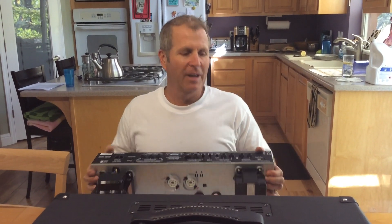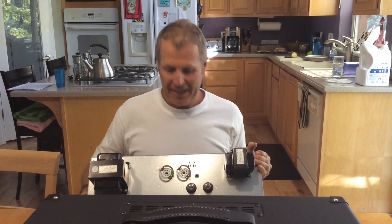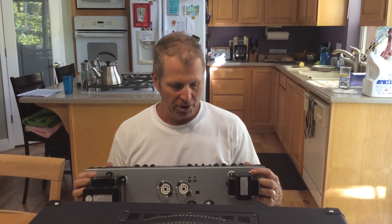What's up everybody? Old Guy Jammin' here with the chassis pull Blackstar HT50. The EL34 tubes would normally be right here, but I pulled them out so I didn't break them — a lesson I had to learn the hard way.